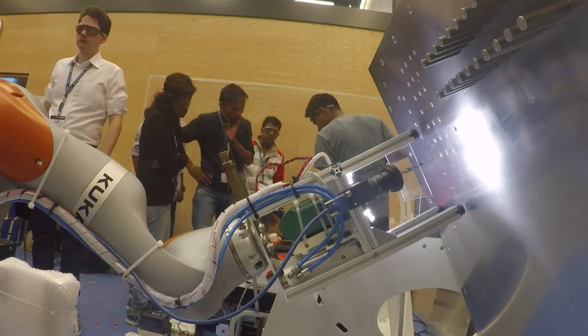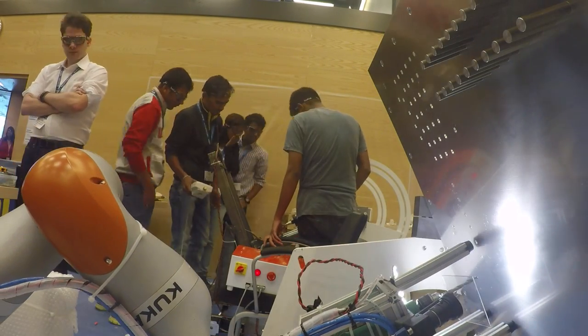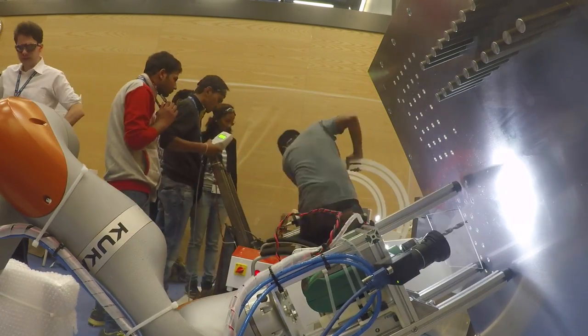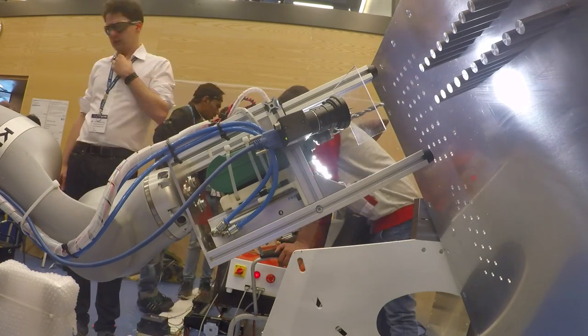So instead of having a heavy robot that is hundreds of kilos, which would sit in a workshop somewhere, we can use this flexible robot which can go on airplanes or any other spot and drill there alongside humans and in complicated environments. That's the main idea.